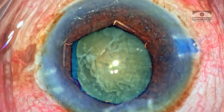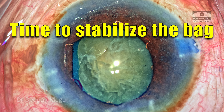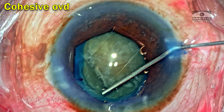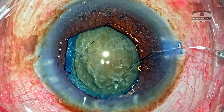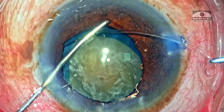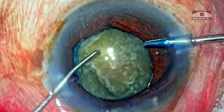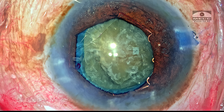The corticocapsular adhesions are now broken and the bag is free from its attachments. In such situations, my preference is always to go ahead and stabilize the bag with the CTR at the earliest. I am creating space under the anterior capsule using cohesive OVD, and a standard 11–13 mm CTR is being threaded into the bag. The terminal edge of the CTR is held with micro forceps and gently guided under the rhexis margin, giving 360 degrees of equatorial support to the capsular bag.